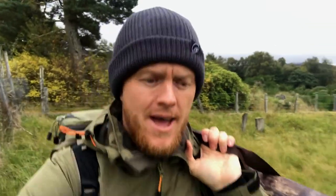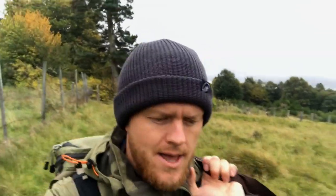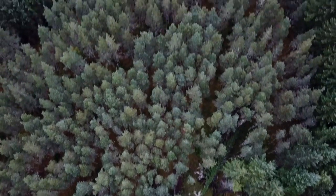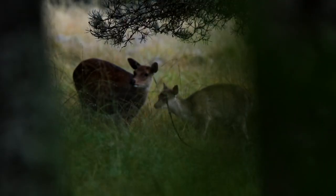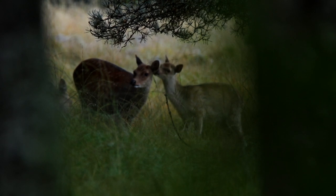Now you might be wondering where I am. I am in an absolutely fantastic location. Ahead of me, a couple of miles, is Loch Ness — the Scottish Highlands — and the wildlife here is absolutely amazing. Stick around to the end of this video and I'll show you where I put this hide and why I've chosen this location.